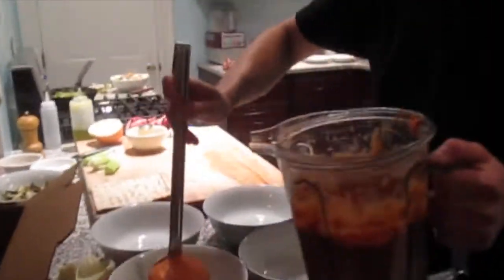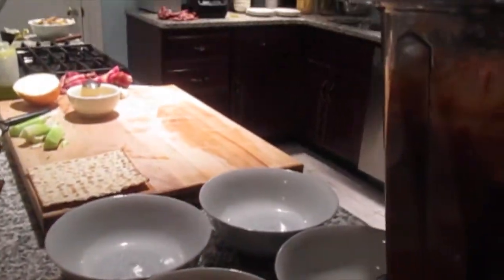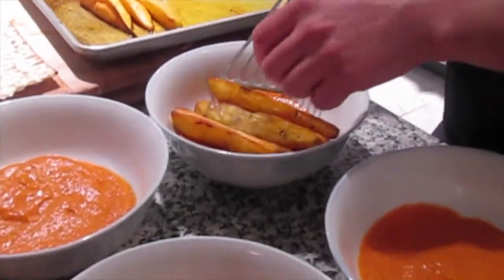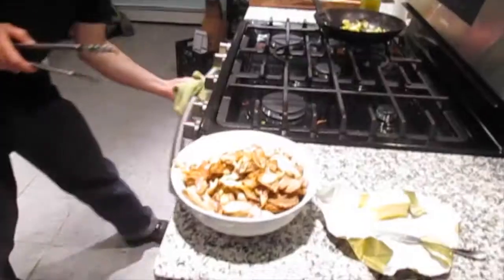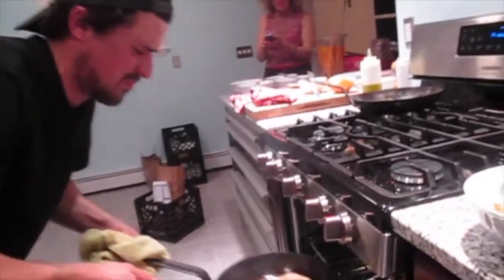Then I do a minute under the broiler while I plate the rest of the dish — a scoop of romesco as our base. Cooking is important.